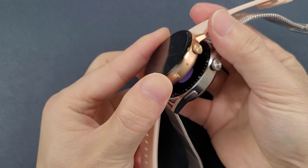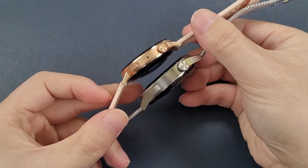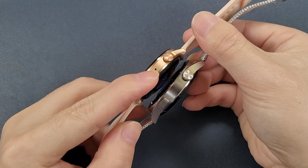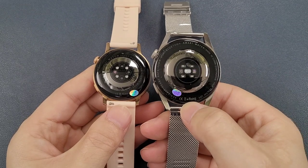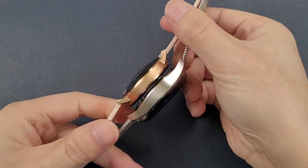Then let's check this side. Both watches have two buttons. The DT3 mini has a microphone here and then the back. And this is the DT3 max microphone — it is in the back and this side.